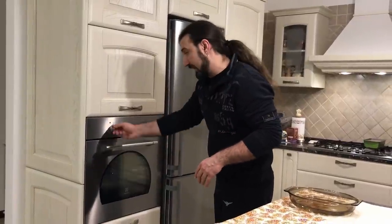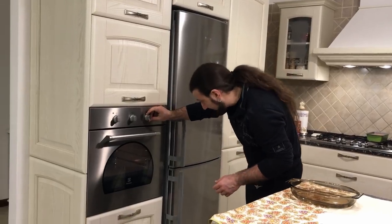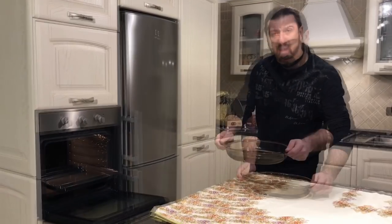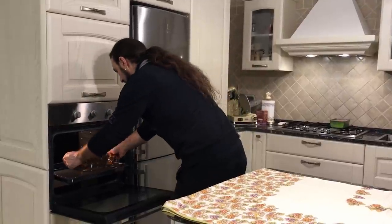We need to start the oven and set a static oven at 180 degrees. After we start the oven, we need to cook the bounet at bain-marie, putting some hot water inside this tray. And we are going to put the tray full of water inside the oven.